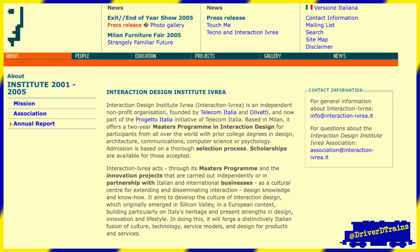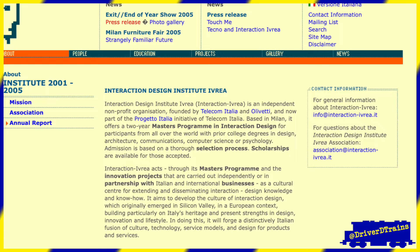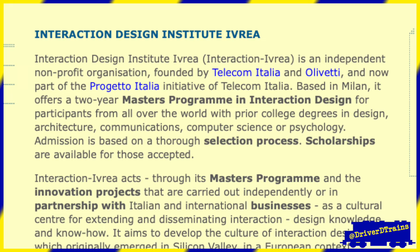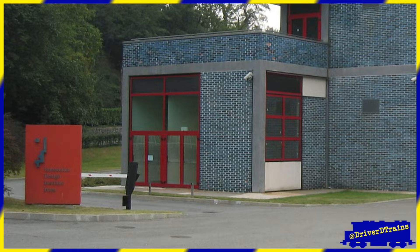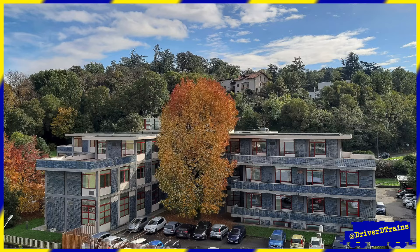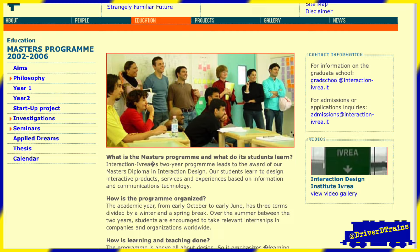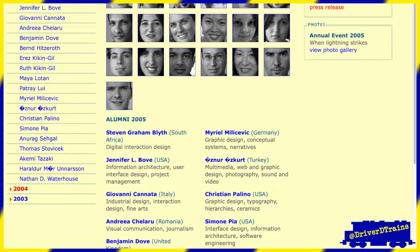In June 2000, Telecom Italia and Olivetti together founded the Interaction Design Institute Ivrea Association, known as Interaction Ivrea, or IDII. Telecom Italia provided the new institute with a five-year endowment, while Olivetti hosted and housed the institute at its headquarters in Ivrea. From 2001 to 2006, IDII offered a two-year Interaction Design Master Course, which graduated 56 students over the course of its five-year existence.